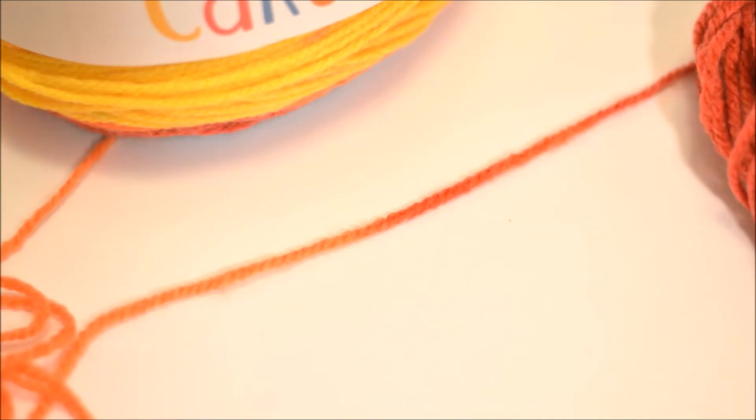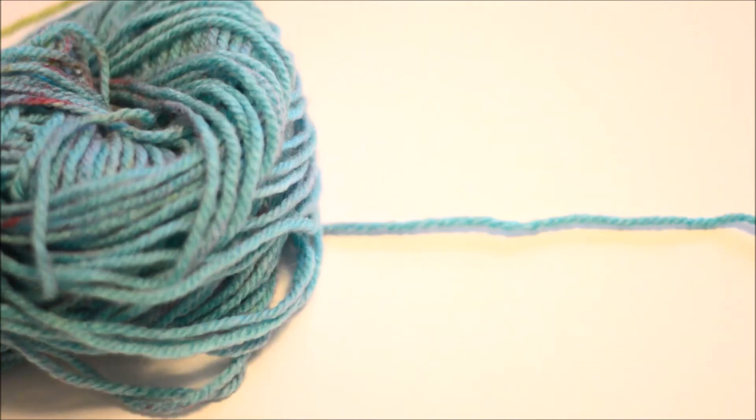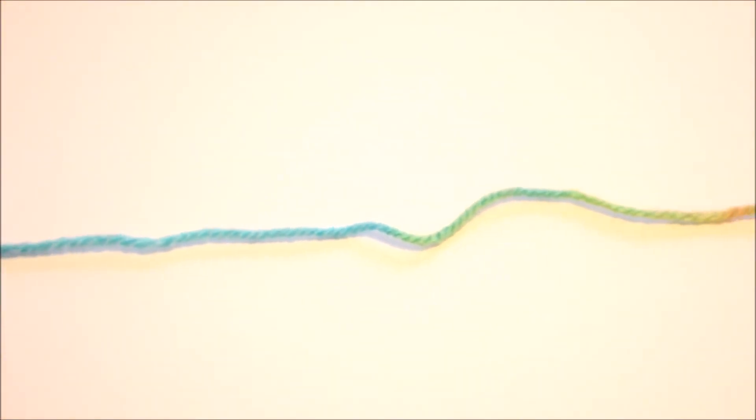The stripes in the yarn are color changing, but they are long color changing stripes. So you get a lot of color before it changes to the next color, and it does change kind of dramatically. There's not much of a middle color — like, it goes straight from yellow to green with not much of a mixture in there.